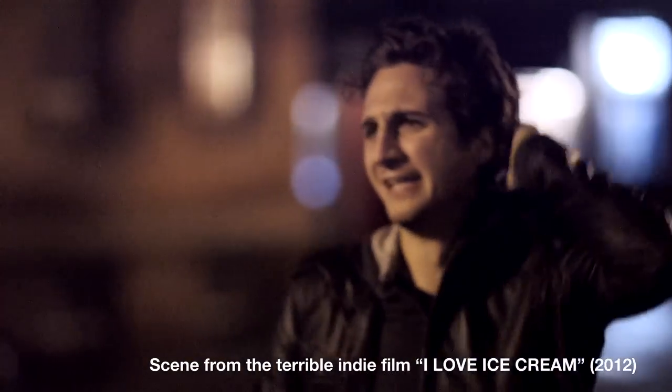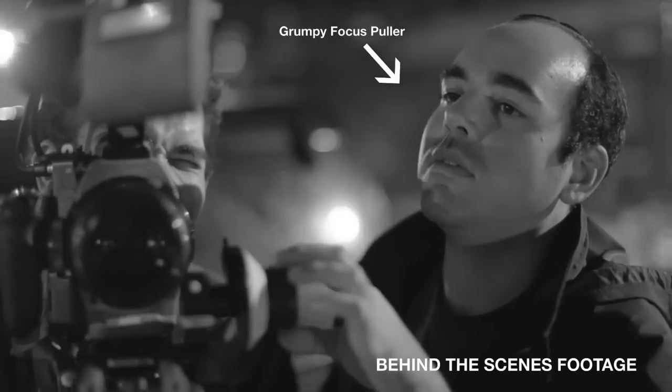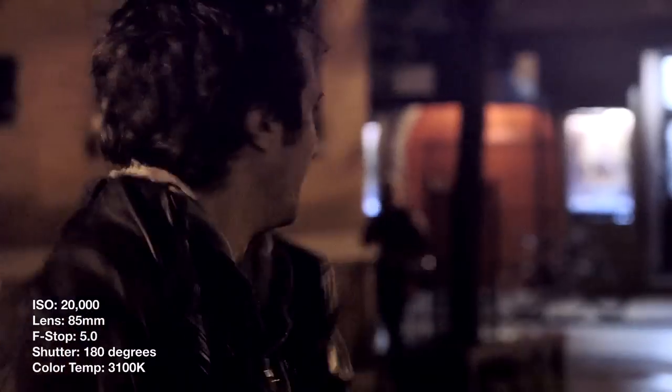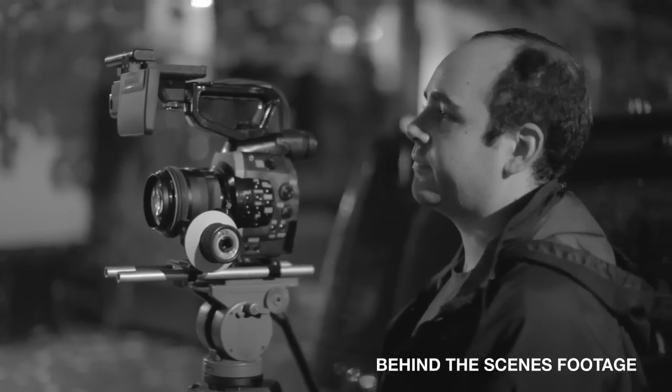This guy is upset because he dropped his ice cream cone and he's not handling it like a man. He's moving around so much that he's hard to keep in focus at an open stop. Our grumpy focus puller has no chance of nailing this shot at an open 1.2 stop on our 85mm lens. But when we stop down the lens to a 5.0, the focus puller has a better chance of keeping things in focus. Also, the backgrounds are more visible in this shot.